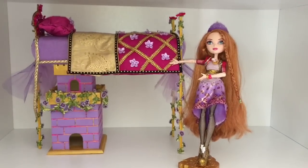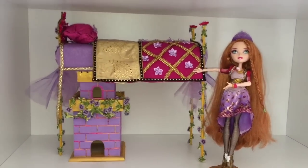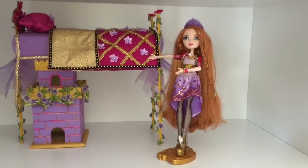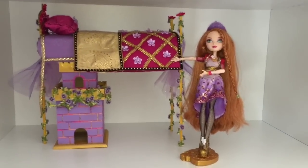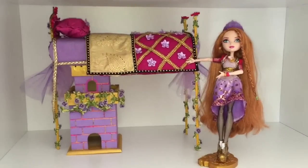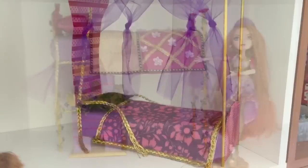Hi everyone! I decided to remake Holly O'Hare's bed and in this video I'm going to show you what I did and of course ask for your comments, thoughts, and opinions. But first let's take a look at her old bed.